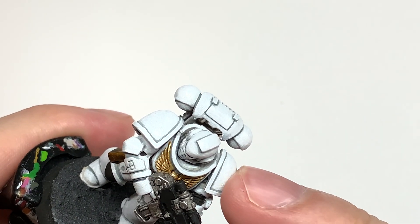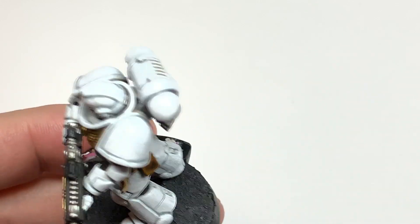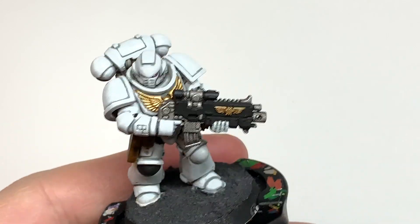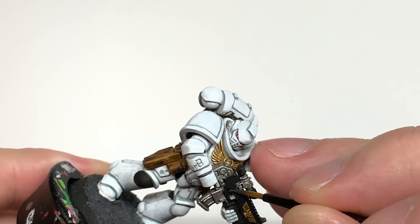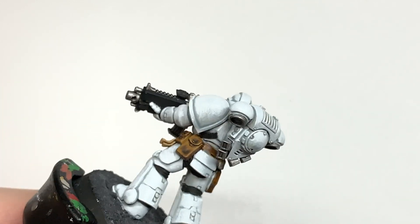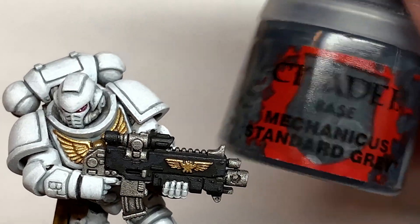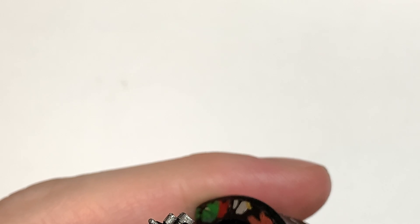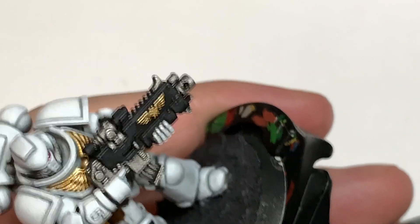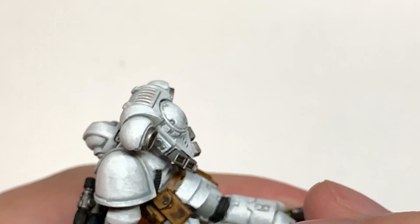So this is Vallejo German Grey, and we're going to highlight the black. Think about where the light is catching the black and then highlight that with the German Grey. And now we're going to use Citadel Mechanicus Standard Grey just to highlight all the edges catching the light on the bolt rifle. We're leaving the seals with just the German Grey and the Vallejo Black — because I want them to look dull, not too highlighted, that kind of soft dull rubber-like seal. So we're just using this on the bolt rifle, picking out all the edges and details.